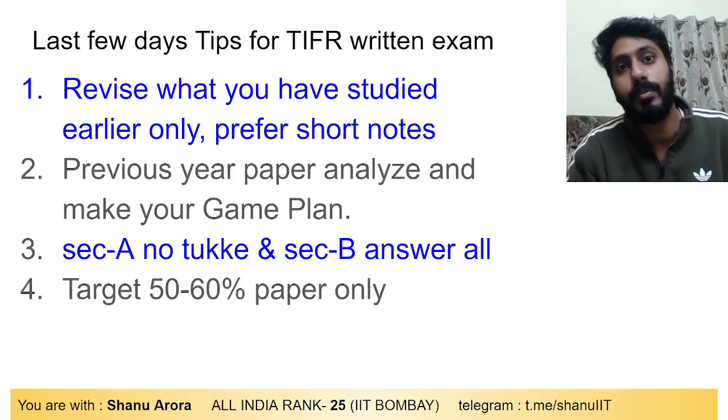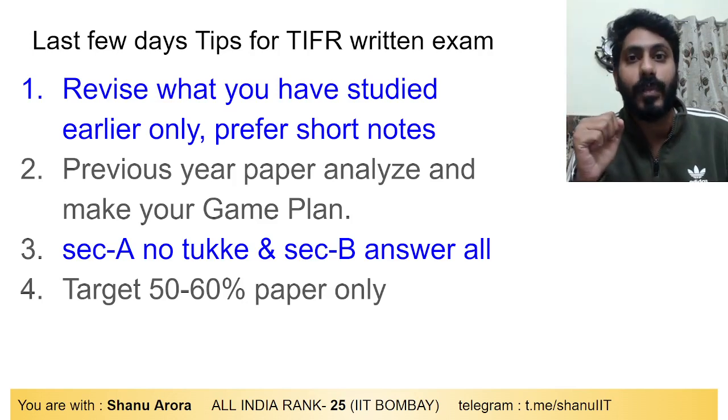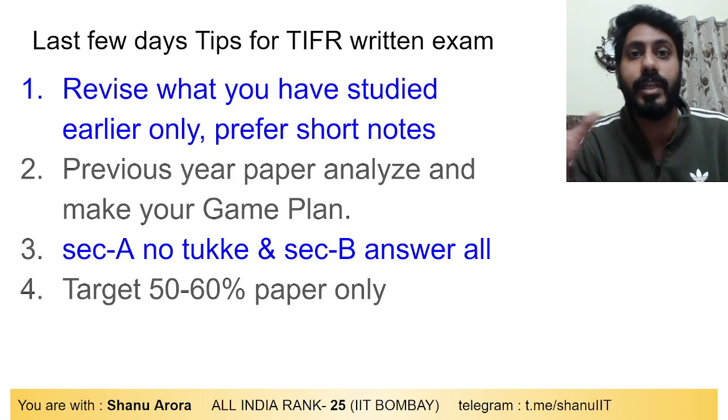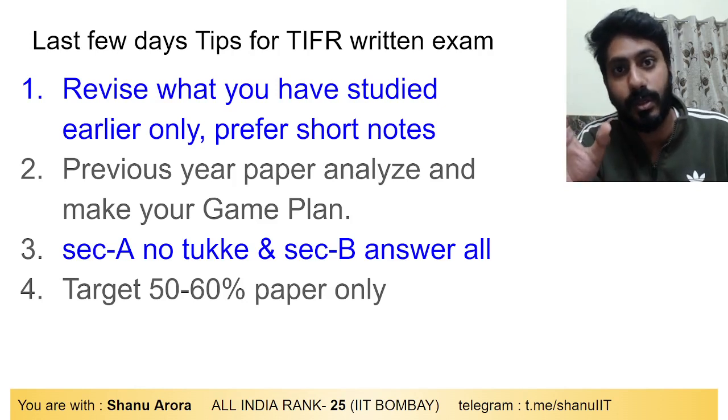When you go through the paper, first attempt the easy questions — don't skip those. Every paper has easy and tough questions, so at least secure the easy ones. If you have 4 subjects, you will have questions from all of them in the exam. Go through the paper and identify the easier questions first before tackling the harder ones.